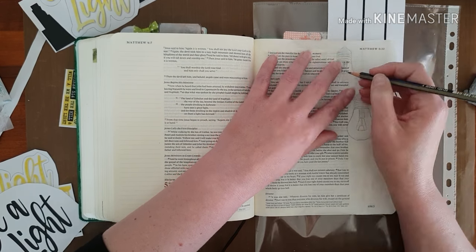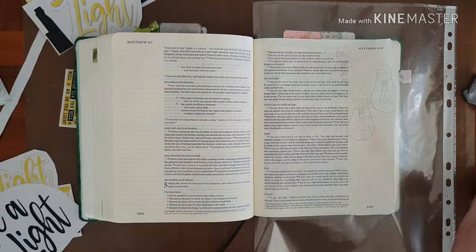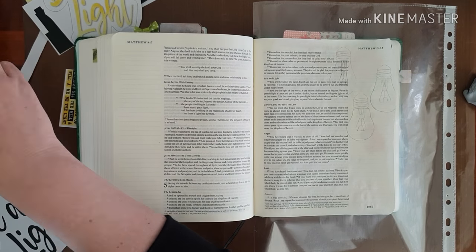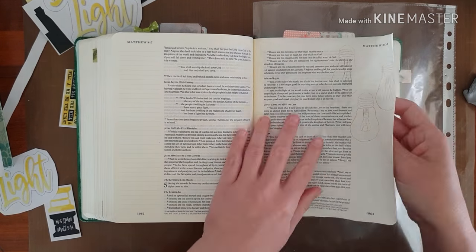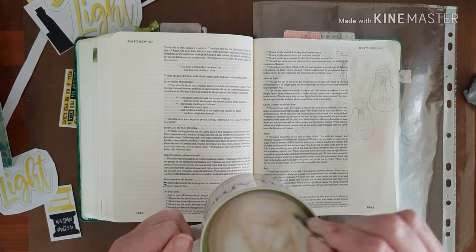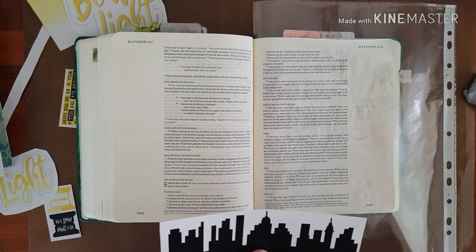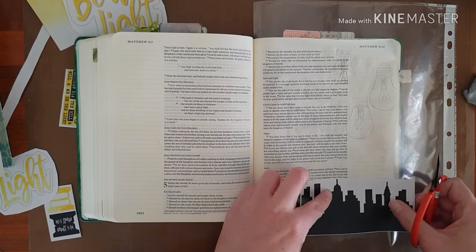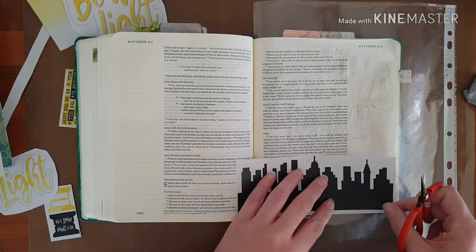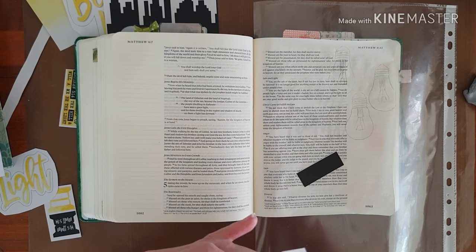I've been in a bit of a slump this morning trying to figure out what to do, because I haven't created for about two weeks with preparing for our conference and doing my real job. So I'm taking my time, having a coffee, looking at the printable. I fussy cut this and sped it up just a little bit.